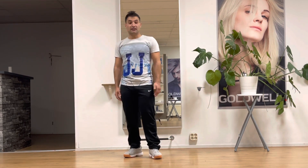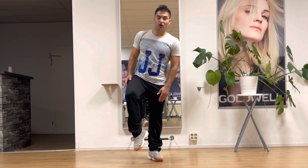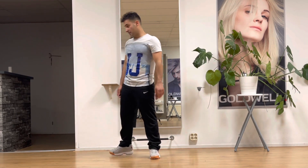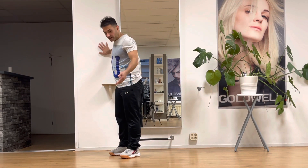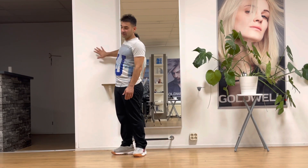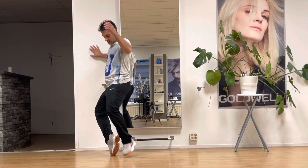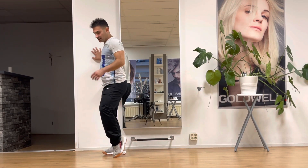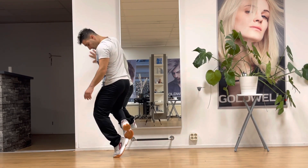Train near the wall, because when you fall, the wall is going to support you so you don't fall. In the beginning, when you want to stay on your toe, you have to be careful. If you find it difficult, you can practice in front of the wall.